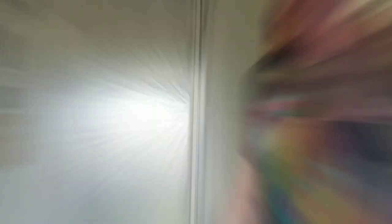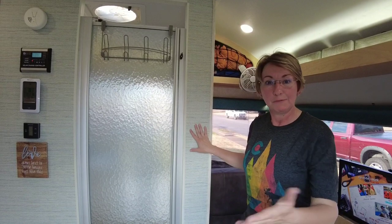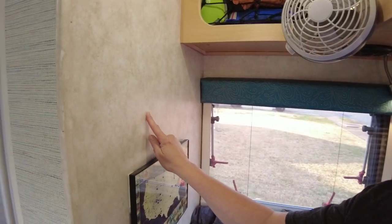All right, so come on in. The first thing that we did is wallpaper. We've got two different kinds of wallpaper in the Max now. The wallpaper that we had before — if you'll come over here, I'll show you — we kept this dining room area the same. So this is what was up before.